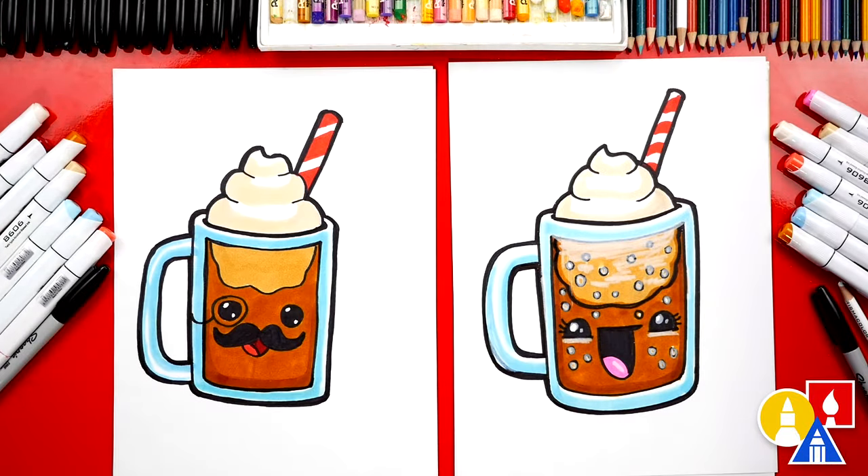Do you think it looks tastier colored in? Yes, for sure! I think so too. I hope our art friends are going to color their drawings also. We use markers, but you can use whatever you have at home — crayons or even colored pencils.